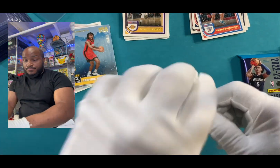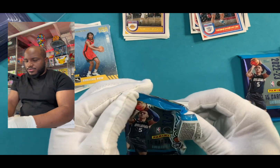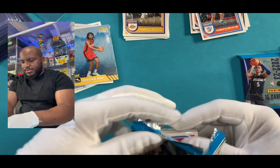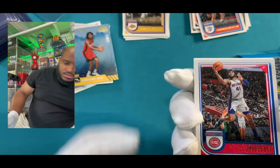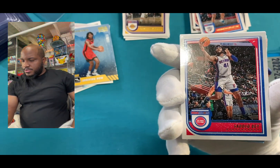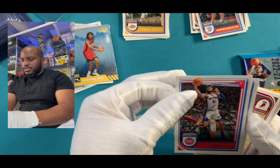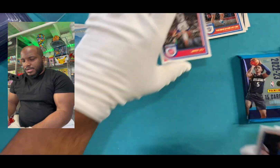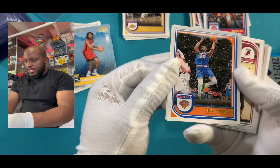Oh, we're on our third pack. It could be an autograph, who knows? Three packs in. Oh, I got something shiny back there. So who knows, maybe. I don't know if it's supposed to be a shiny autograph. So we got Sadiq — I think that's how you pronounce his name. If I butchered his name, I apologize. I will put some respect on his name, my sir.